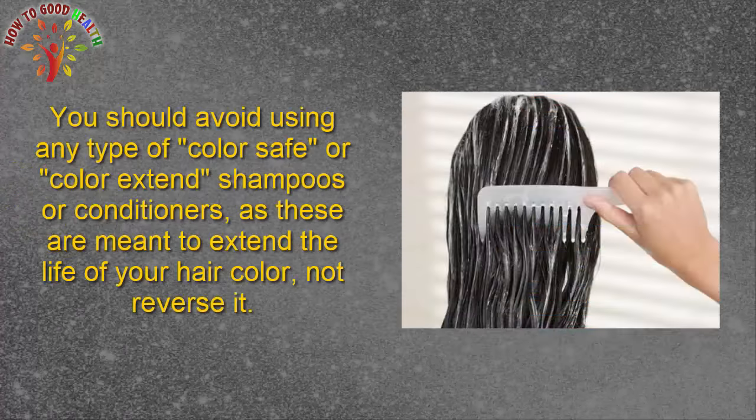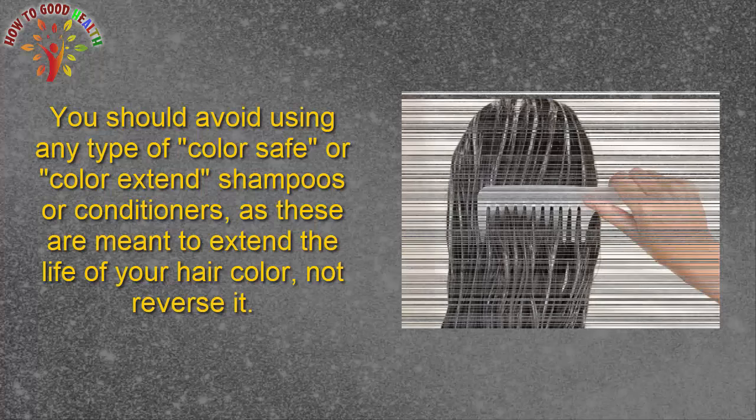You should avoid using any type of color-safe or color-extending shampoos or conditioners, as they are meant to extend the life of your hair color, not reverse it.